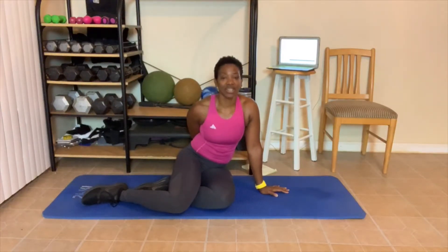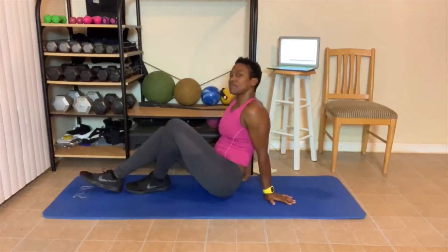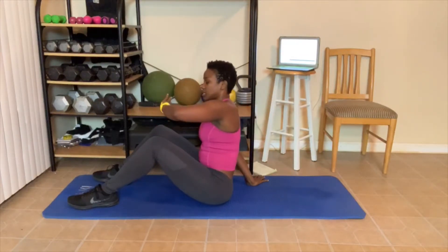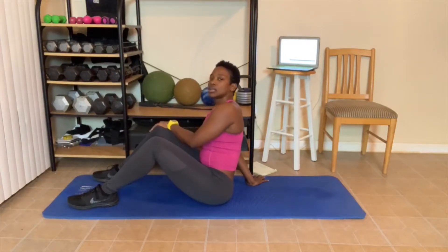Great job, level 2 — you did it. Way to get it done. Level 3, one more round and this is it for us. Y'all did an awesome job today. Let me know if you like this ab workout — I think I'm going to put it in the DVD. Let me hear your feedback. We're going to take a little break. In about 20 seconds we need to start again. Grab some water if you want.